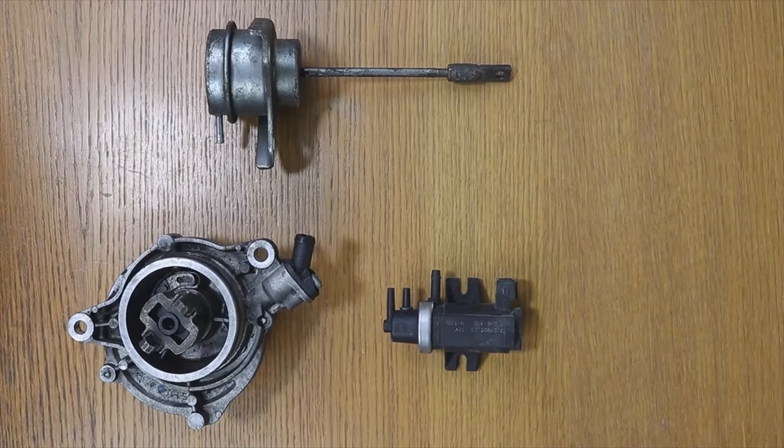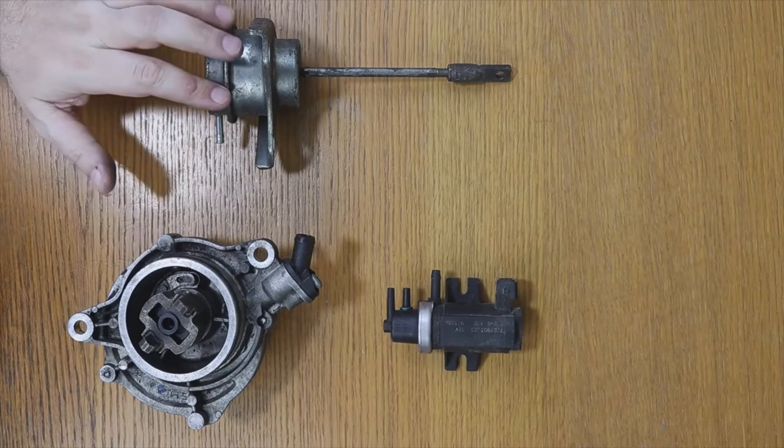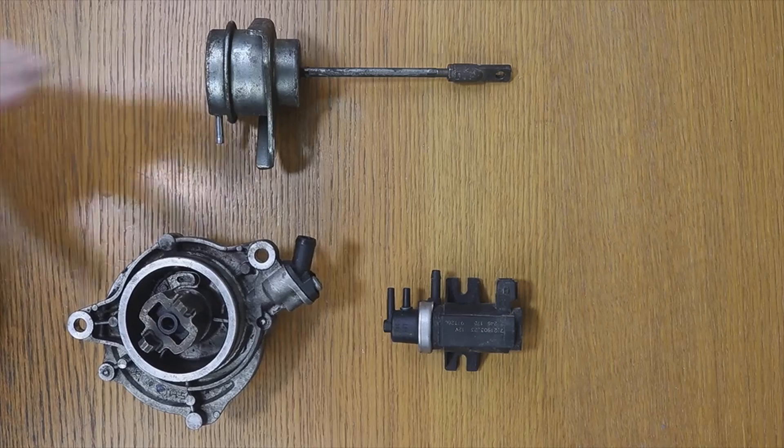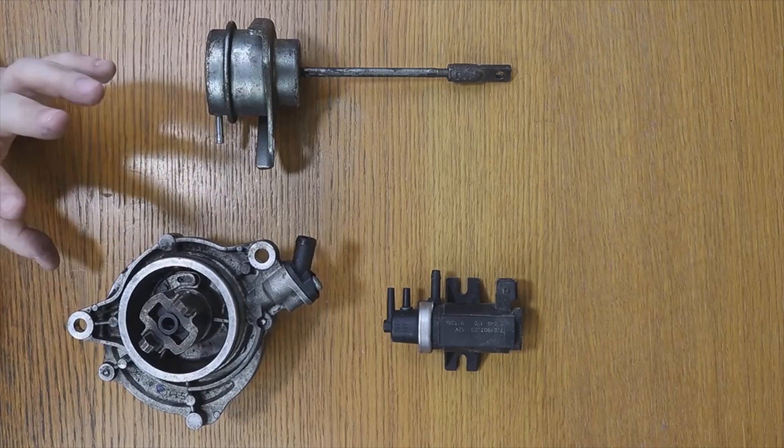Welcome to a new video of the Parts channel. I'm going to make a short video answering a question from a person who has a turbo diesel car with a broken turbo solenoid, asking if they can put a hose directly from the turbo actuator to the vacuum pump or brake vacuum. About three or four years ago, we had a client who already did this in a Golf 1.9 TDI — one of the connecting rods crossed the engine block.